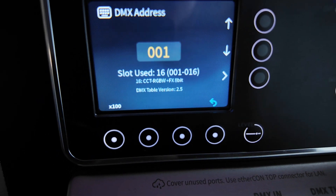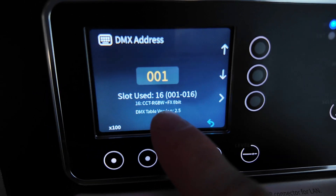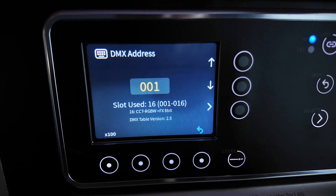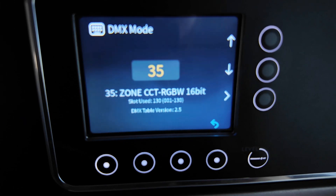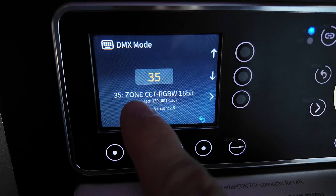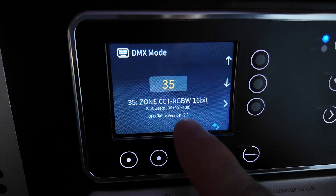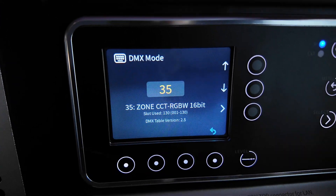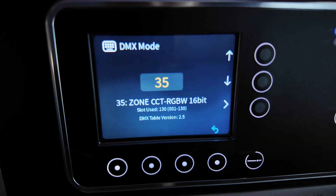When you hear the term 512, think of one universe — that's the limit a DMX cable can carry at one time. More universes means more 512s and more cable. Currently on this light I'm using 16 channels: CCT, RGBW, and FX 8-bit. I can change the profile — for example, profile 35 is zone mode, which lets me use each of the 8 individual pixels. That takes up 130 addresses because it's got 16-bit zones, and it gets up there very quickly.